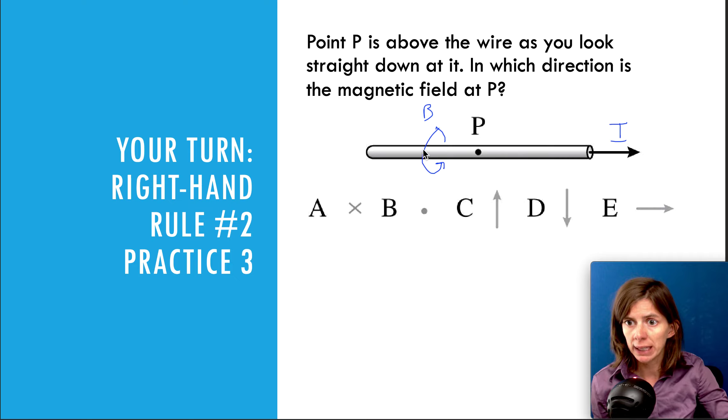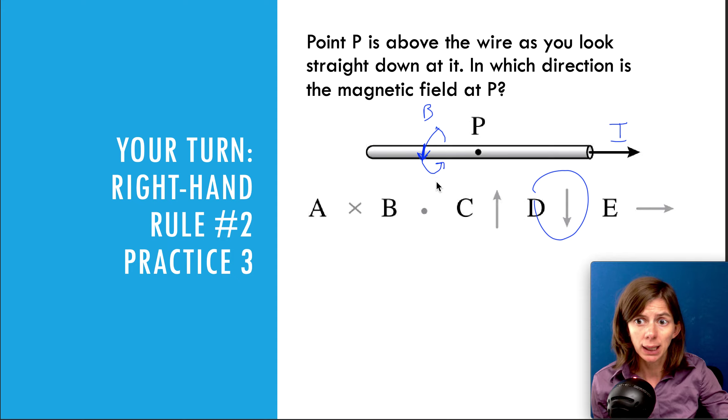So if you're right above the wire, you can see that the field is going downward. If the question were asking for a point right in front, it would be into the page. Up here above the wire, it would be out of the page. So anywhere above the wire the field is out of the page, anywhere below the field is into the page, and right in front of the wire the field is actually going down.